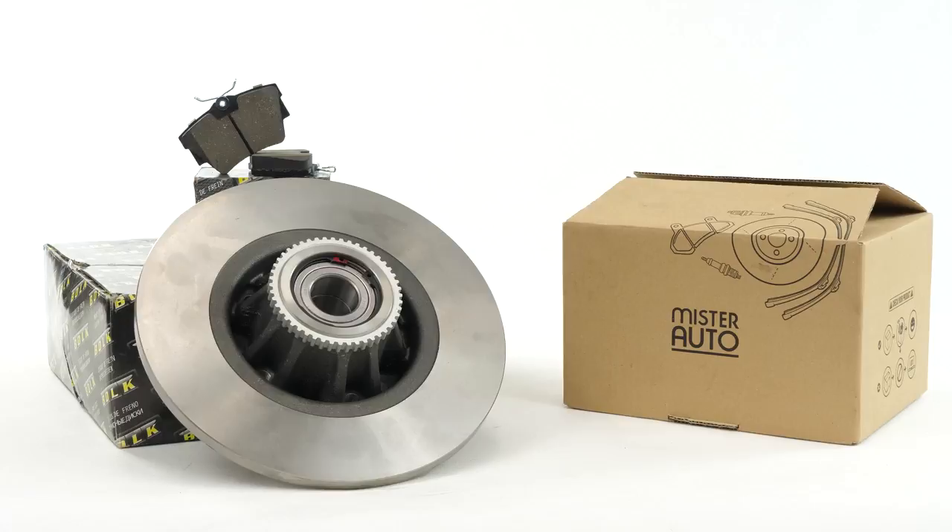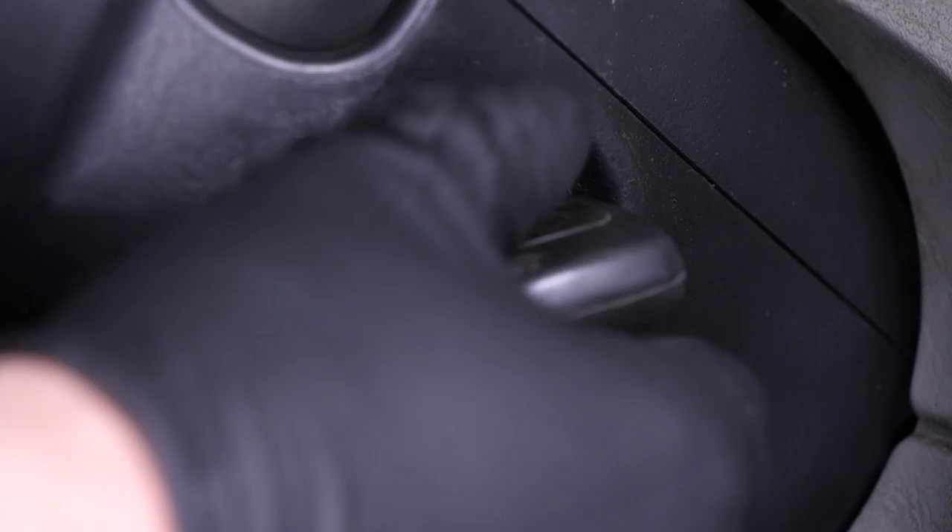You will find the bulk brake discs and pads used in the video exclusively on the Mr. Auto website and through the link in the description.